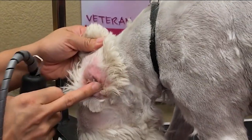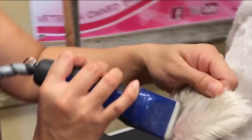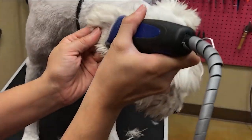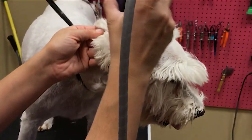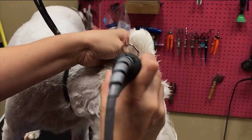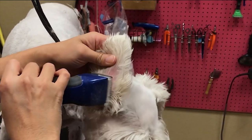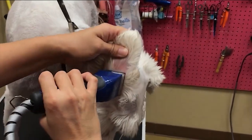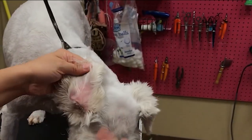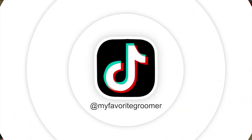Kind of clean all that out — we'll come back and pluck those, that's a different video. You can see just how to go out, out, and you're not doing a lot of pressure, just getting that hair out of there. Just kind of skimming that. It doesn't need to be perfect, it just needs to be kind of gone. Then you can come back with your 10 blade — it won't be as close to the skin in there.